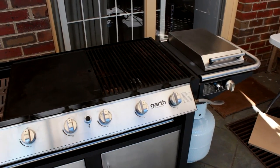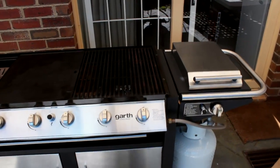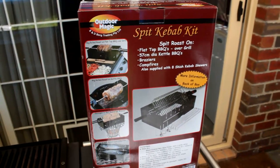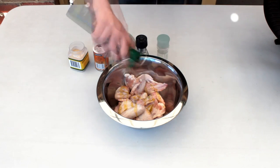Now onto the flat top barbecue. There are literally thousands of these in backyards around Australia. They don't have a hood and they don't have rotisserie brackets, so to rotisserie on this barbecue I'm going to use one of these kits. It's an adjustable kit — extremely versatile, it even has skewer slots — and I'm going to use this for the rest of the examples in this video.